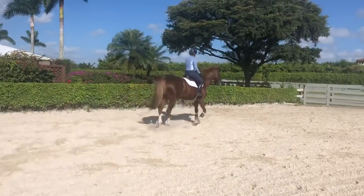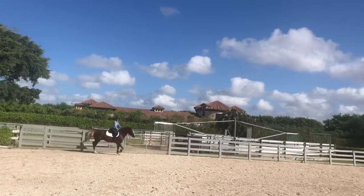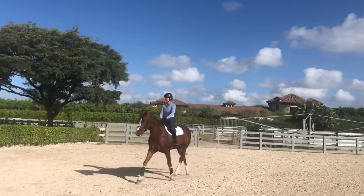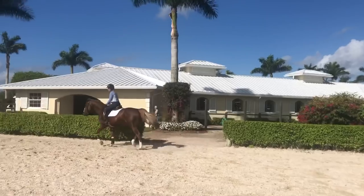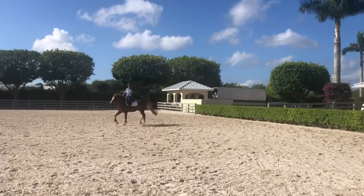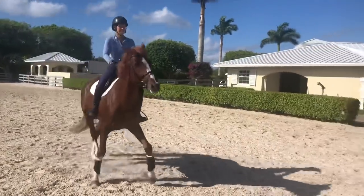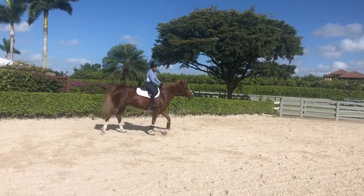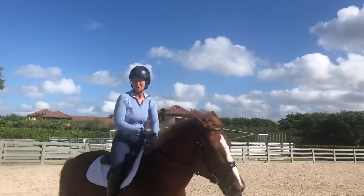Beezy, what would be some of your pet peeves about how people do this incorrectly? Sometimes they just go basically diagonally back to the rail, which doesn't really do anything with the hind legs — they go diagonally back to the rail without actually moving the hind legs. Another pet peeve might be just sticking the spur on the horse's side, and you can see that it irritates them. Really what we have to tell them they did the right thing is to take that aid away.